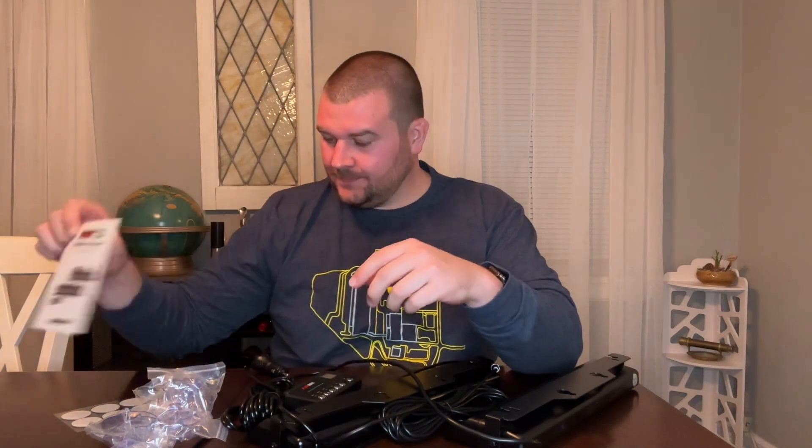Hey everyone, today we're going to be checking out our new dash strobe lights. The packaging comes with a user and instruction manual, suction cups that you'll utilize to mount your dash strobe lights, and eight double-sided stickers that you can also utilize to help mount your dash strobe lights.